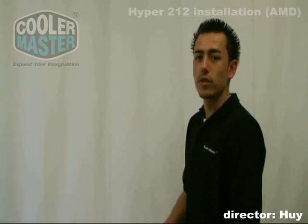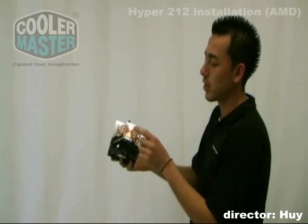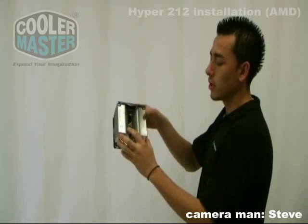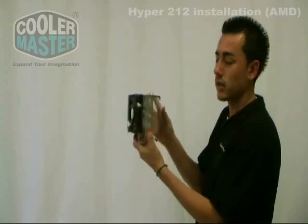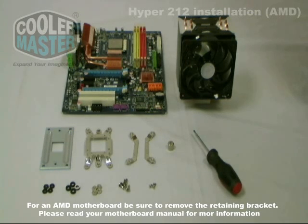Welcome to another edition of Cooler Master's product installation guide. For today's product we have the Hyper 212. The Hyper 212 has many features: a copper base, four copper heat pipes, aluminum stacked fins for maximum heat dissipation, and a 120mm fan to cool down these fins. The Hyper 212 has a universal design for Intel Core 2 Quad, Core 2 Extreme, Core 2 Dual, AMD Athlon 64X2 Dual Core, and AMD Athlon 64FX.